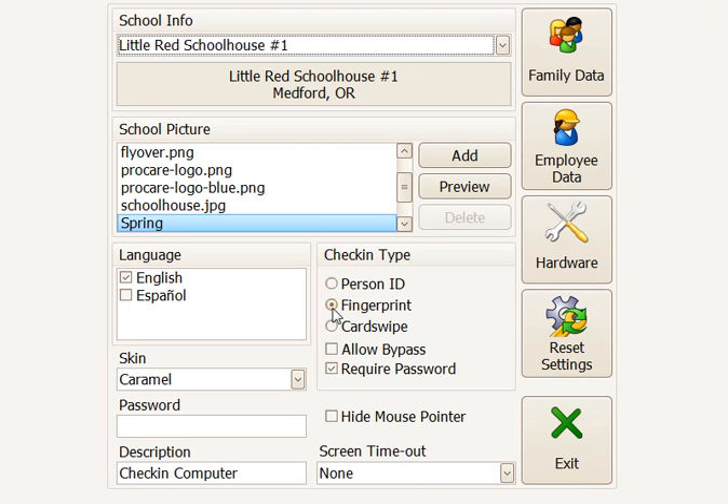Here we'll want to make sure we're selected on fingerprint, and also we want to allow bypass. You could require the password, but if you use a person ID, a password would be required anyway.